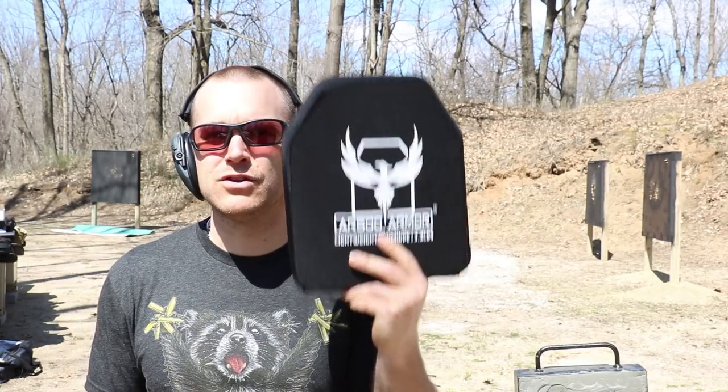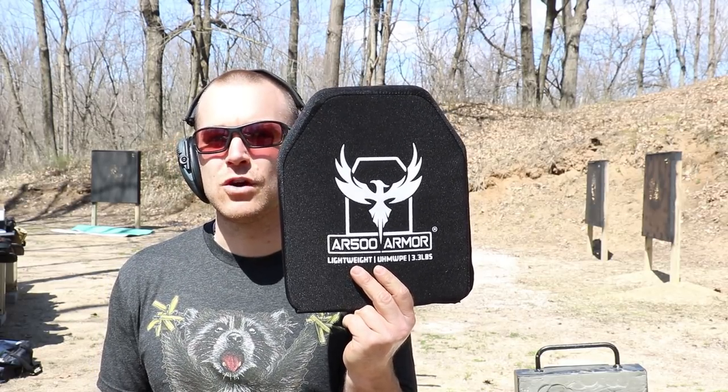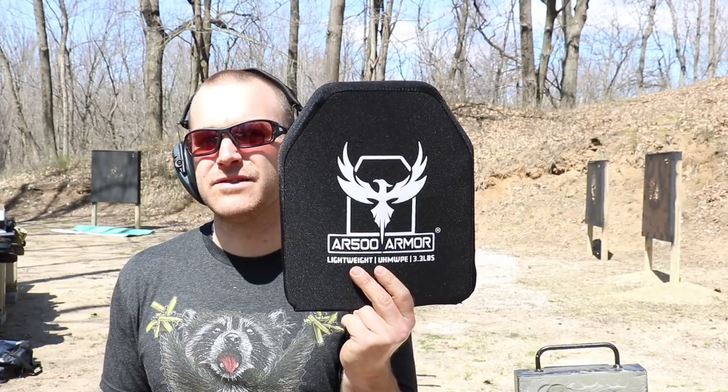Hey everyone, welcome back to the range. It wouldn't be the range without some armor tests. Today we have a retest of the AR500 armor slash RMA Armament Model 1078 polyethylene Level 3 NIJ certified plate. Let's throw this guy on the table and talk about what we're going to do today.